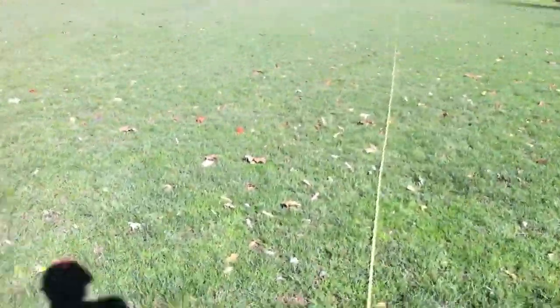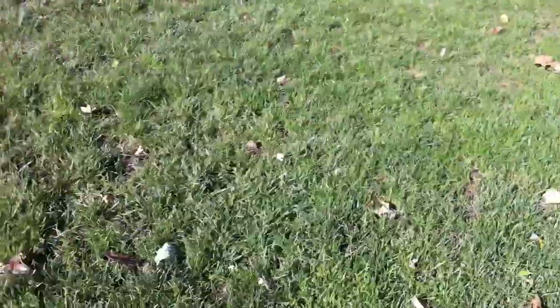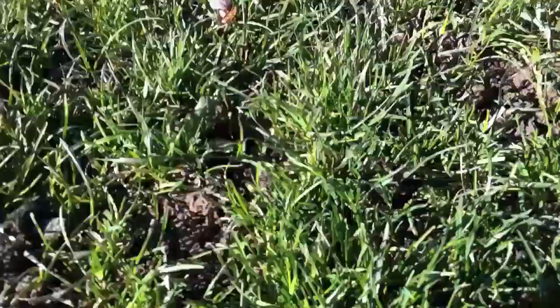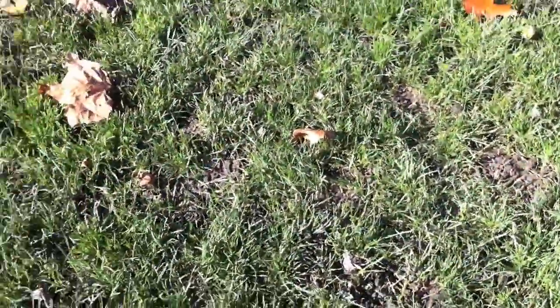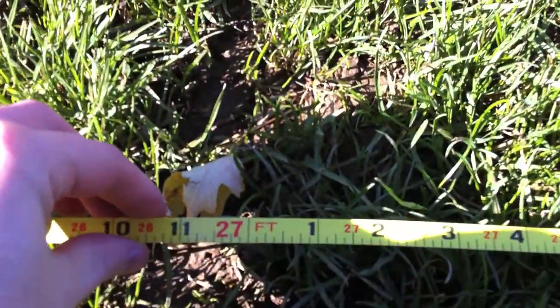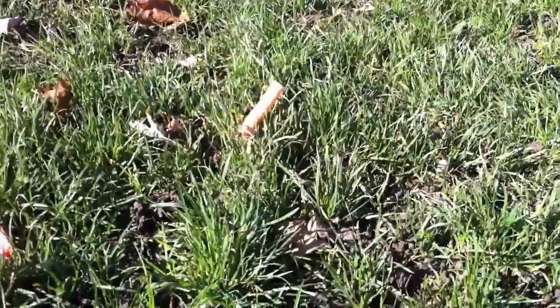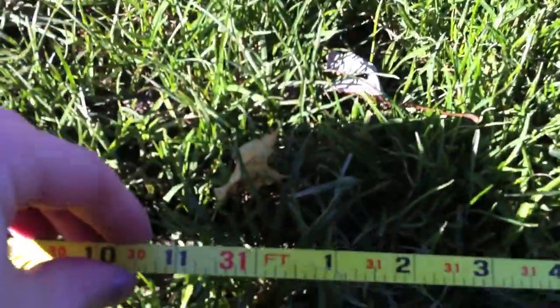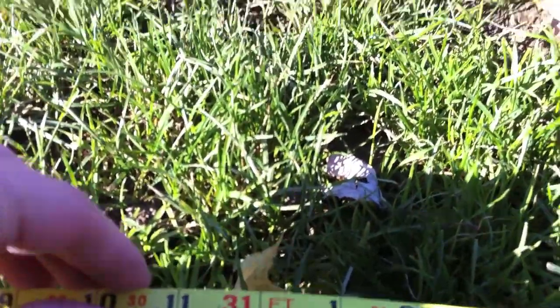Pretty consistent. Coming up on our lowest one, right there — that's sitting just under 23 feet. We work our way up, and the middle of the group here at 27 feet. This time we didn't get any that really went out there. Top shot, right in here, sitting just above 31 feet.